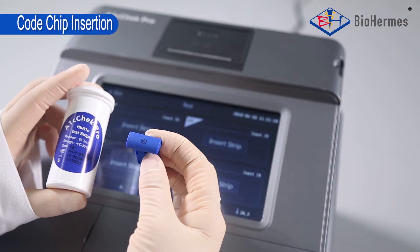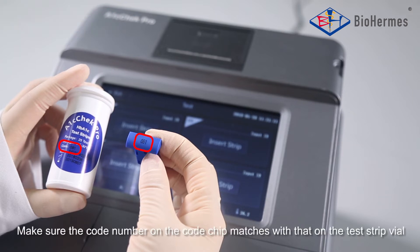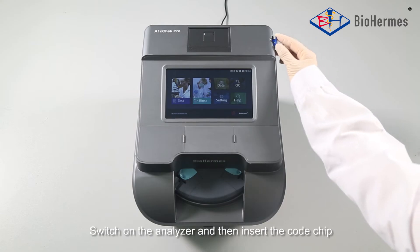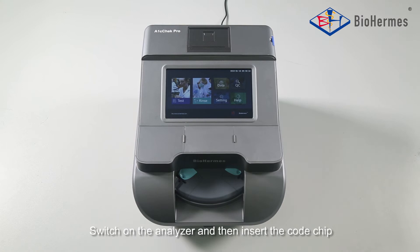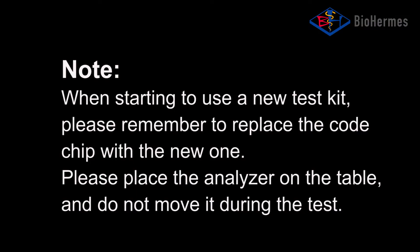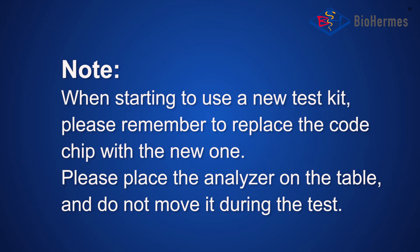Cold Chip Insertion: Make sure the code number on the code chip matches with that on the test strip vial. Switch on the analyzer and then insert the code chip. Make sure the code number displayed on the screen matches with that on the test strip vial. Note: when starting to use a new test kit, please remember to replace the code chip with the new one.